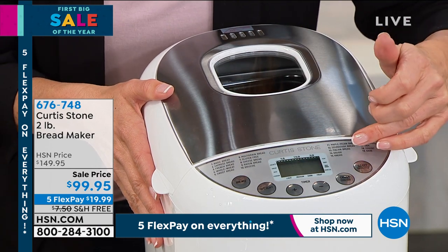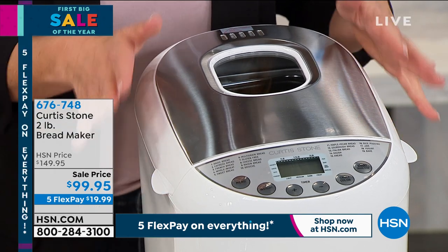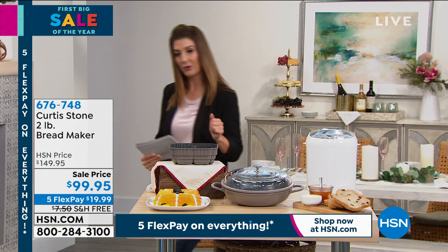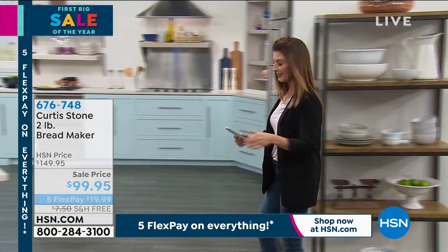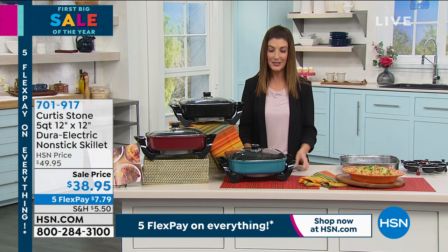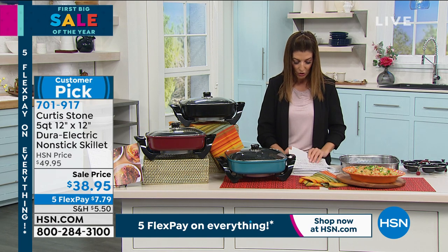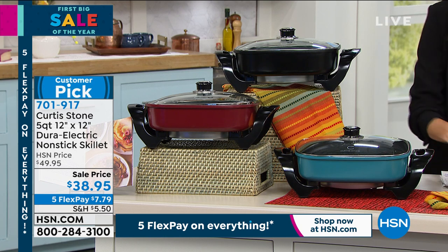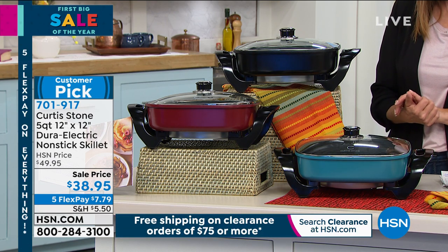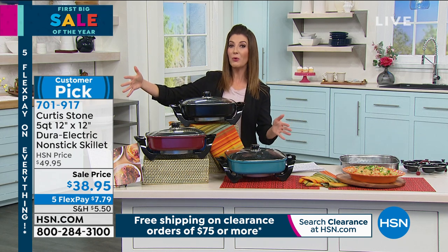It's rarely at this price and on five flexible payments. Come along — I've got one more great item: this is the one I'm most excited about because you're the first to see it today. I like to call this the mac daddy of electric grills here at HSN — this is by far one of the largest we've ever offered. It's the 12 by 12 Dura Electric Non-Stick Skillet. On a sale price of $38.95 — over 10% off — on five flexible payments. We've sold over 40,000 of these in just one day.